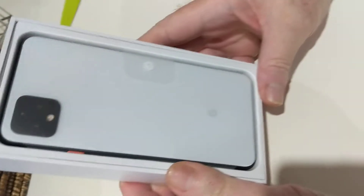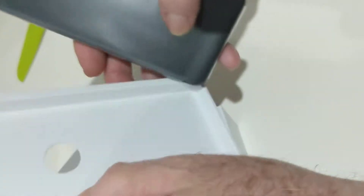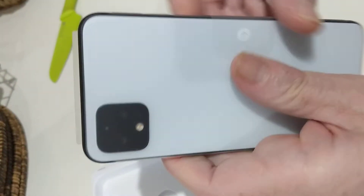So here we go, that's how it looks like. So what's inside — that's the phone.